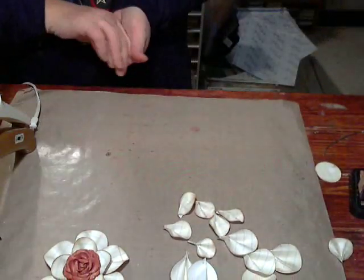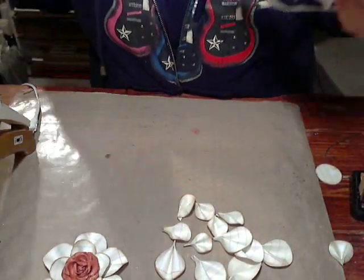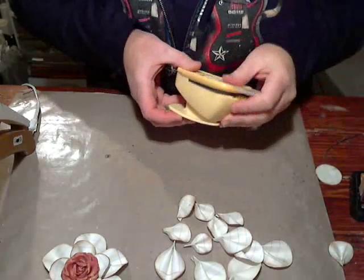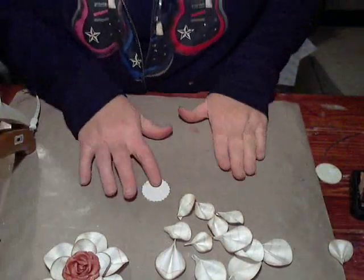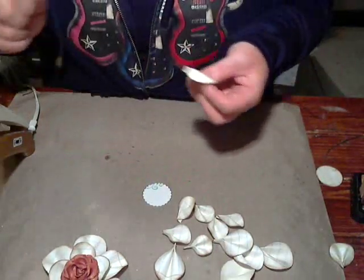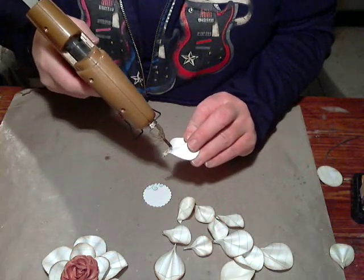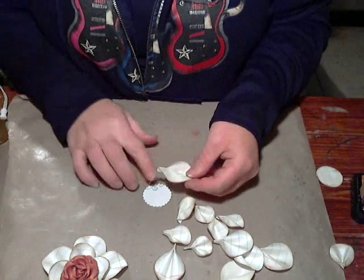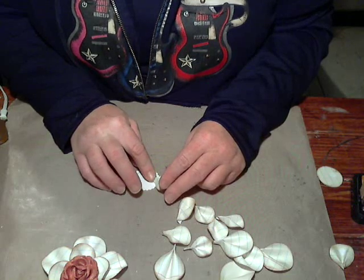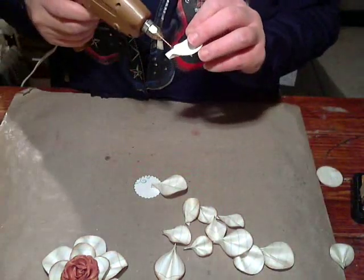Now I have six petals of each done — six large and six small. You're going to need to cut a circle from scrap paper, about an inch and a half; I'm using one I used for stamping practice. Take your large petals first. Put the glue right on the little tail end and set it down. A little excess glue is okay — it only makes the base more stable.